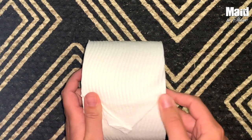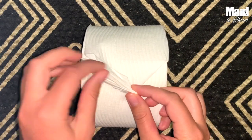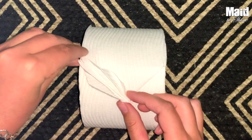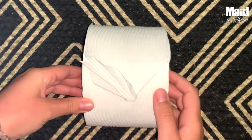Make sure the creases are good. And then you're going to take this, flip it, and fan it out. And there you have a beautiful little toilet paper leaf to impress all of your bathroom guests.